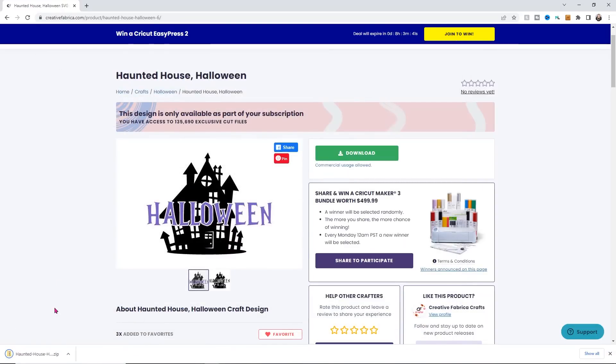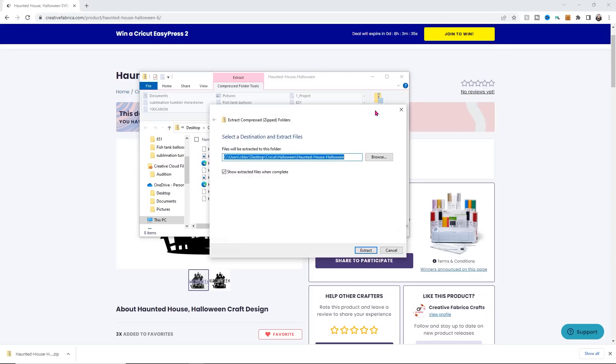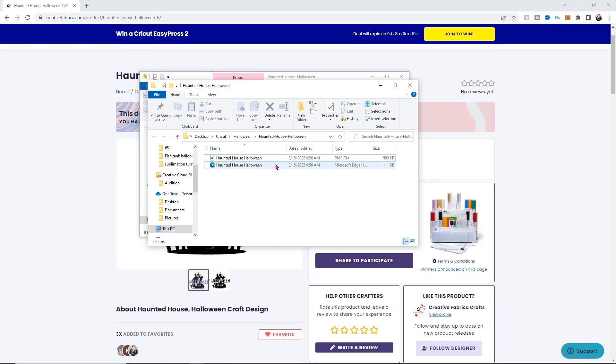Mine opens up my folder in the Downloads tab, so I'm going to open my downloaded folder and extract it. I'll click Extract All and then click Extract. Next I'm going to get rid of all the files I'm not going to need — I only ever use the PNG or the SVG, so I'll delete everything else. My SVGs show up as a Microsoft Edge document since I've never chosen a default program, but that is an SVG. I'll close the extracted folder since I no longer need it.